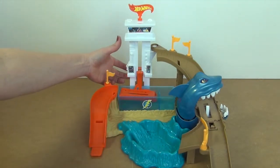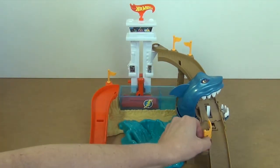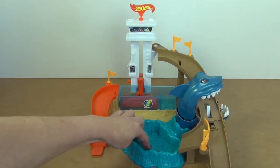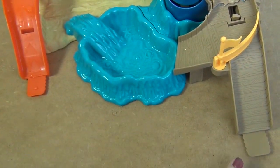There's a car lift here, a shark — I'll show you what that means later — and this part changes the direction of the car. There's another water pool; I'm going to put water in both. And you've got these connector bits so you can add other Hot Wheels tracks and make one big track.